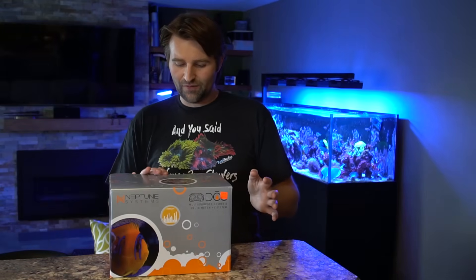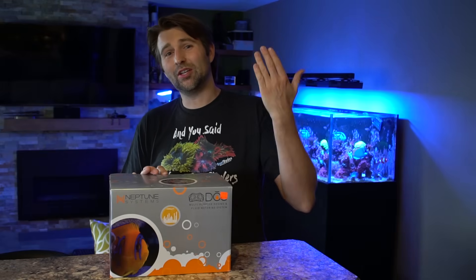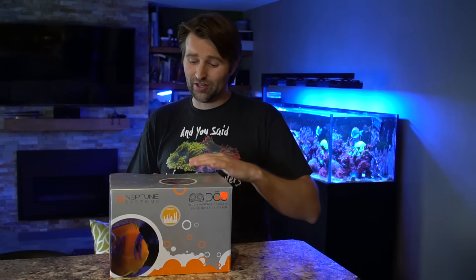The one downfall is you can't just buy the Dose on its own — it's only going to work with an Apex. So you have to already have an Apex to use a Dose. But if you already have an Apex, it's a pretty awesome option.